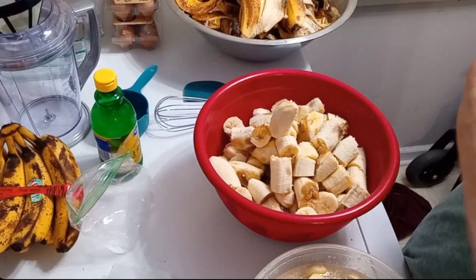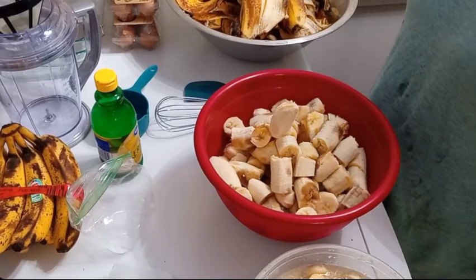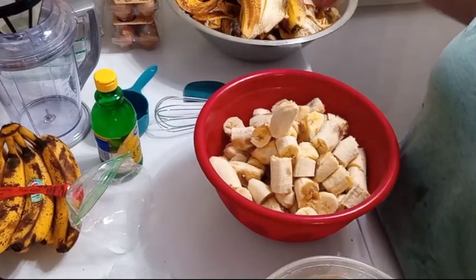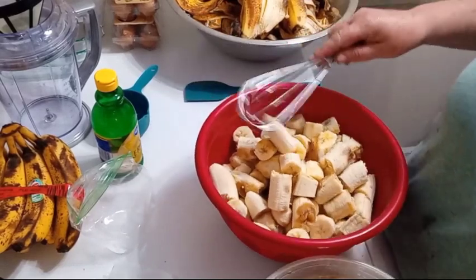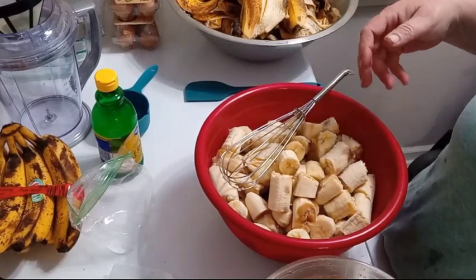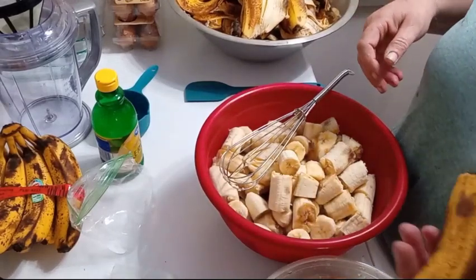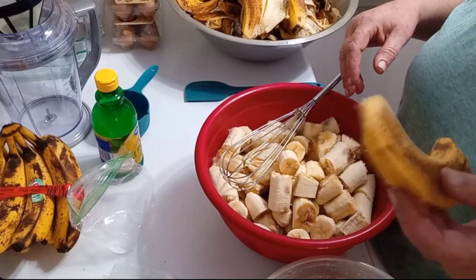I'll show you in another video how I use banana peels to make fertilizer for my plants. If you're not a gardener and you're not going to be making the big batch of fertilizer tea, you can lay your banana peels down around your roses and they will love you for that.